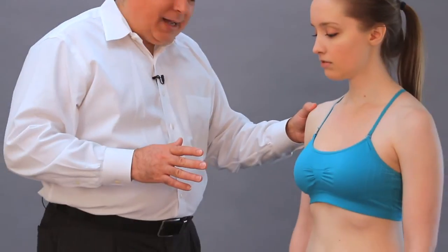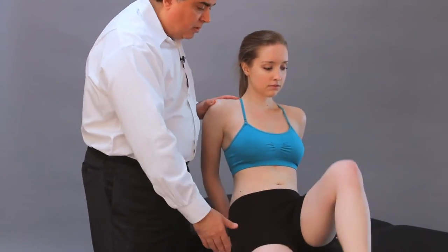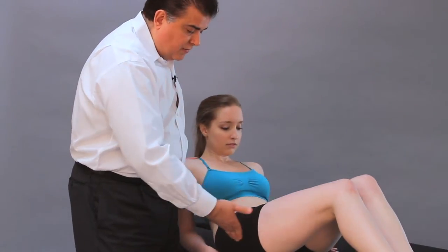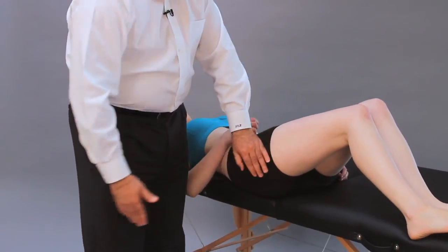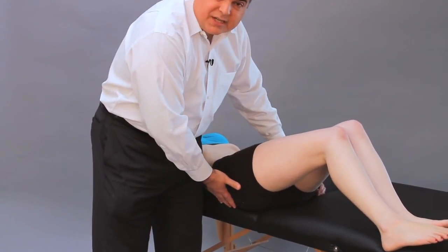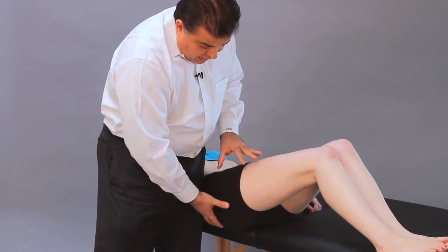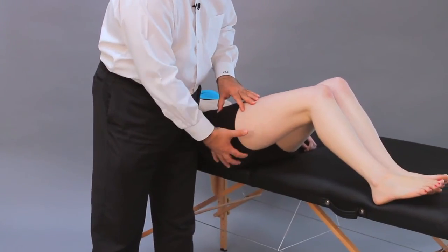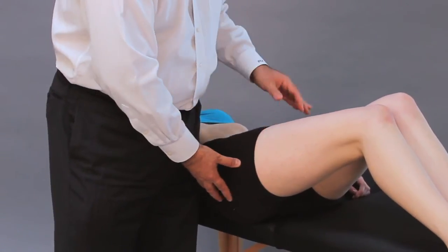In the modified Thomas test, the patient lies down not at the end of the table but at the edge of the side of the table. The patient lies down and I bring the tested side completely off the table, so I have the ASIS and the acetabulum of the tested side off the table.